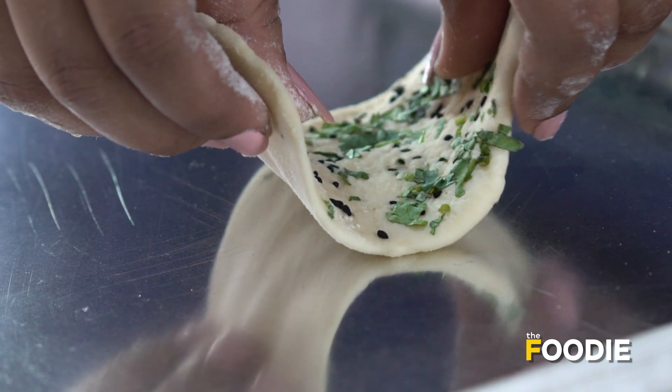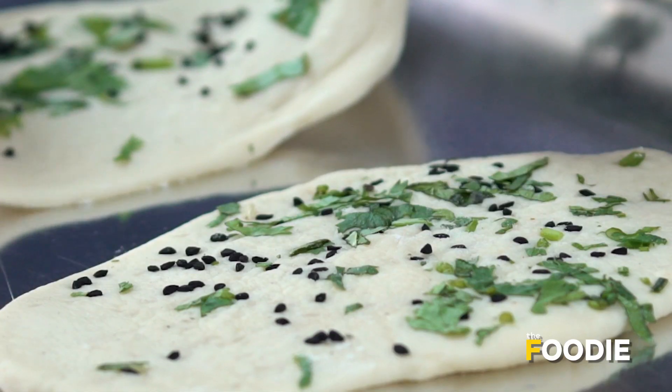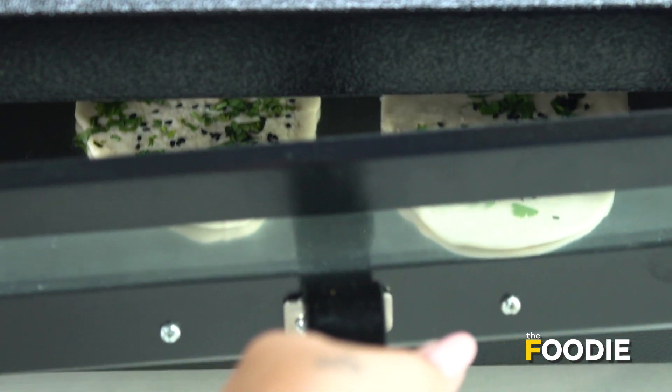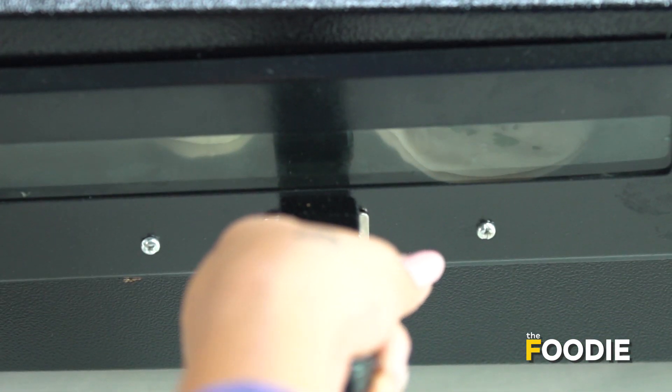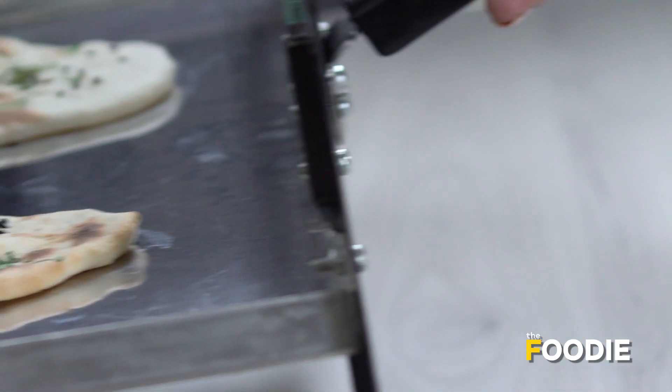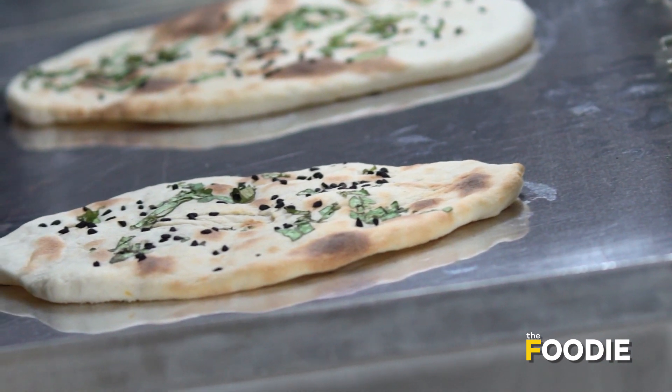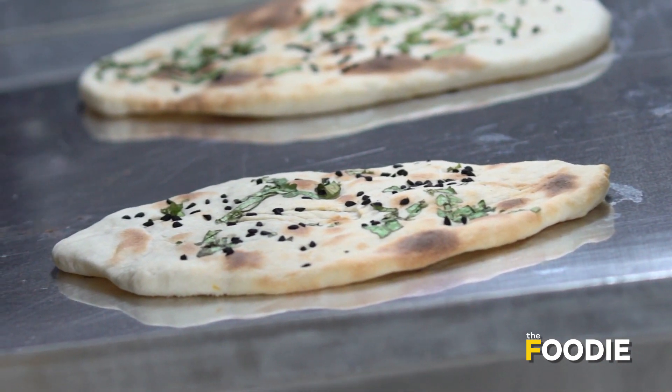Our naan is ready now. We'll go ahead and bake it in the tandoor. We'll place the naan on the tray of the electric tandoor and put it inside. We'll keep checking the naan, and the moment we achieve a slight golden color on top, that's when we know the naan is ready to be removed.